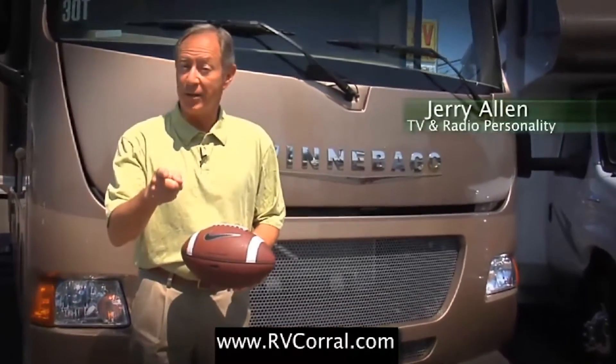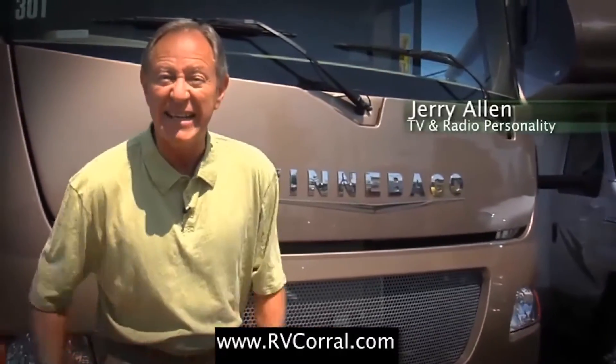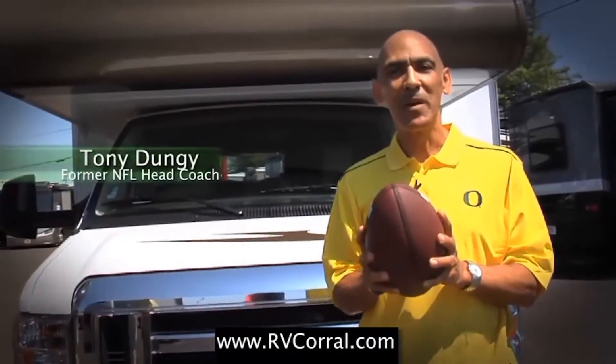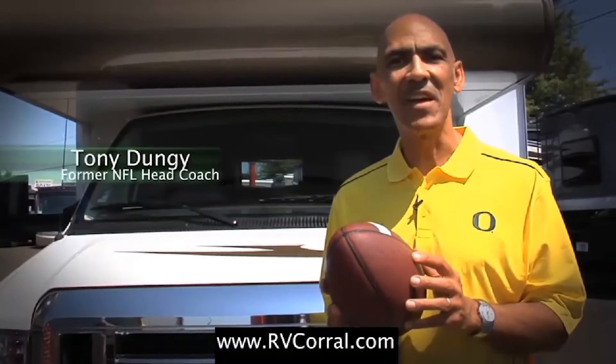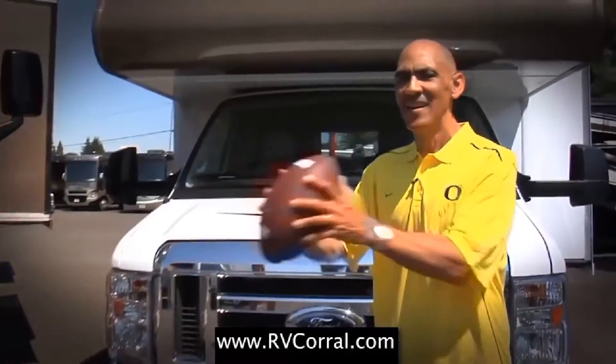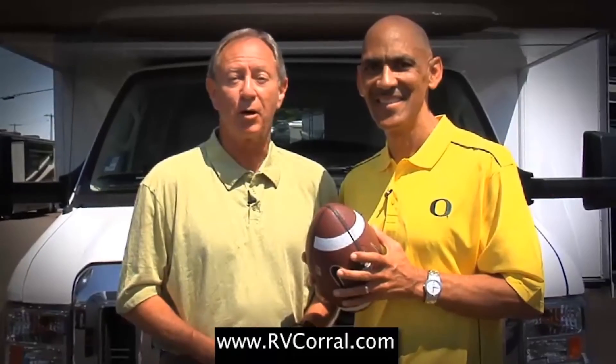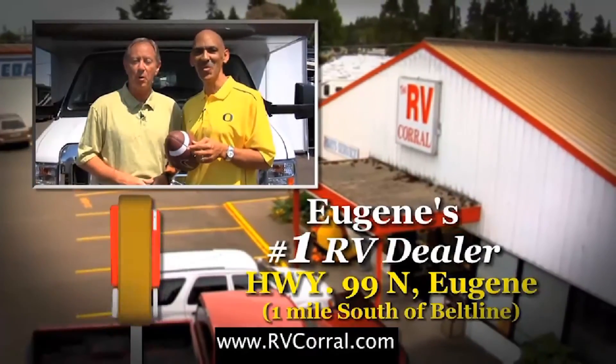I bought my Winnebago through the RV Corral because these guys have been serving the state of Oregon and Lane County since 1988. I bought my Winnebago because of the 50-year tradition of excellence that drives the RV market, and ultimately because of the great service and help I was given. We can both agree RV Corral is Eugene's number one dealer.